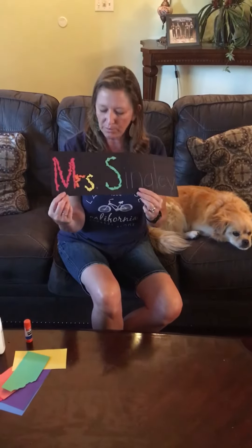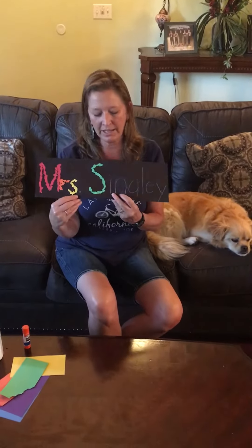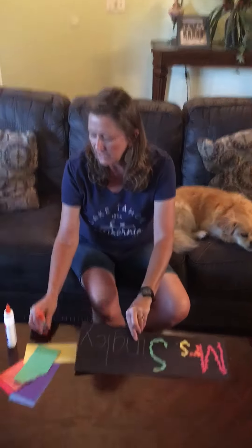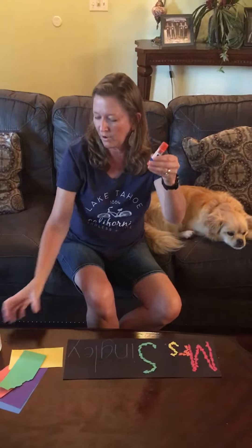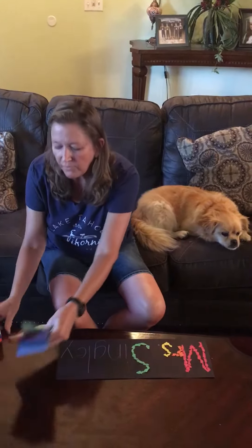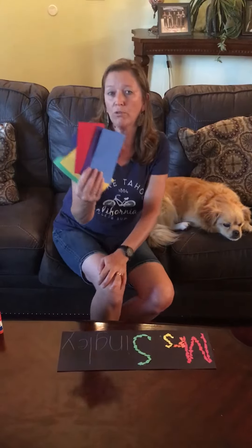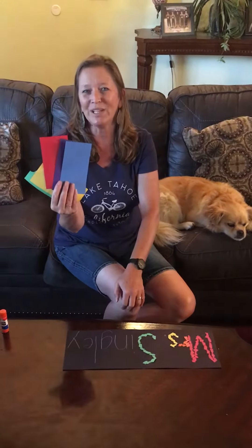You're going to need your black piece of construction paper that has your name on it, and you're going to need a glue stick which was sent home to you — or a glue bottle will be good too. You were also given some colors of construction paper, so pull those out as well. If you need to pause the video to go grab some of those supplies, do it now.